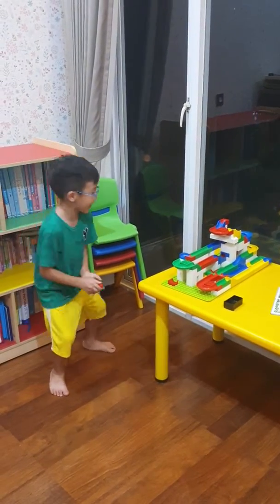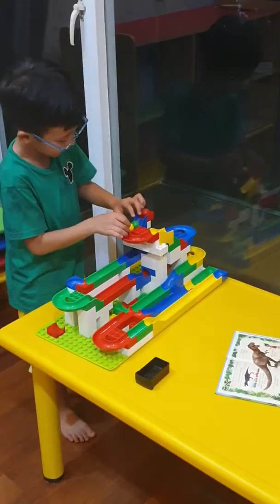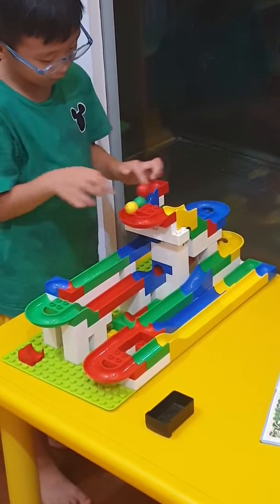Now we try three of them. Okay, first the red one, second the green one, and last the yellow one. Here we go. Three, two, one, go.